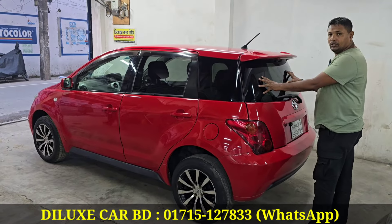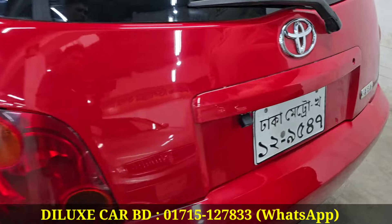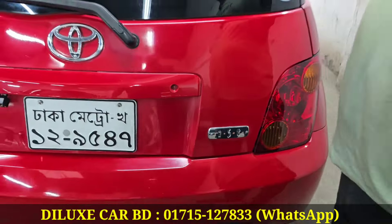This glass is 100% original. This is the backlight glue, but it is original. This is the spoiler, but it is original.